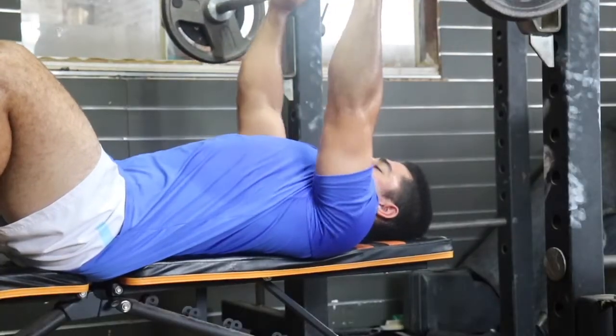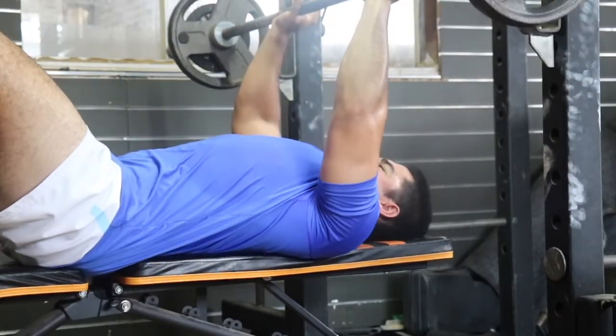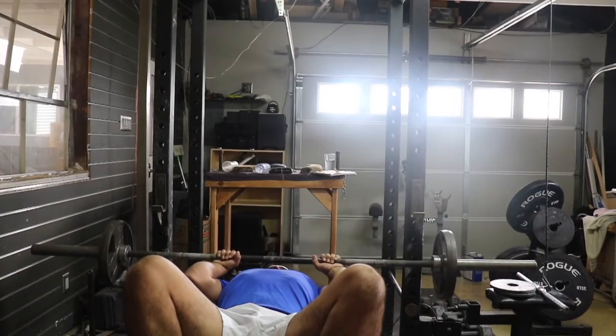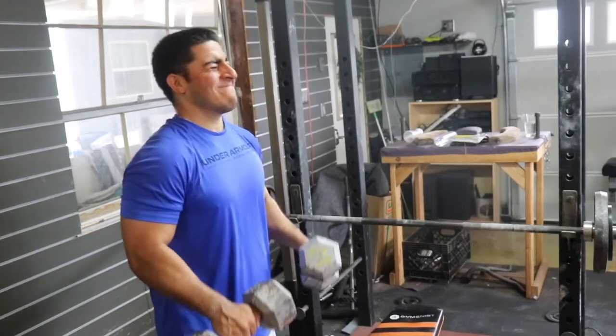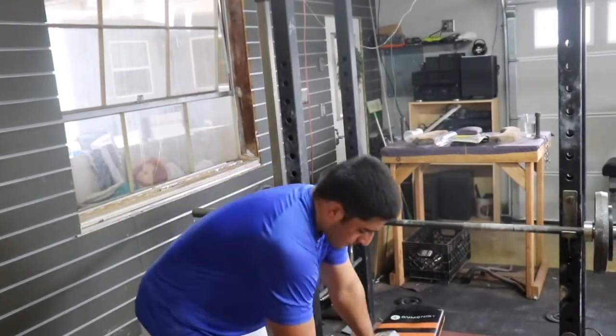Now we're hopping into the JM presses. Just upping the reps a little bit. JM presses are just weirdly always hard, and I love it — no matter how many reps or sets you do. Working with 105 pounds for sets of eight this day, for all sets of eight. Wanted to make sure I hit that.